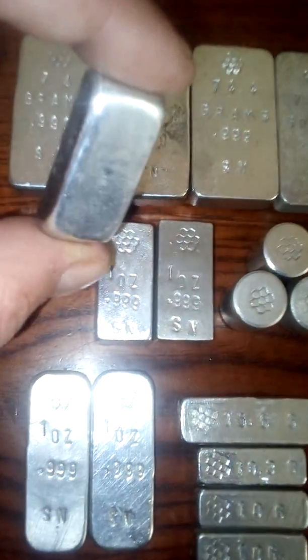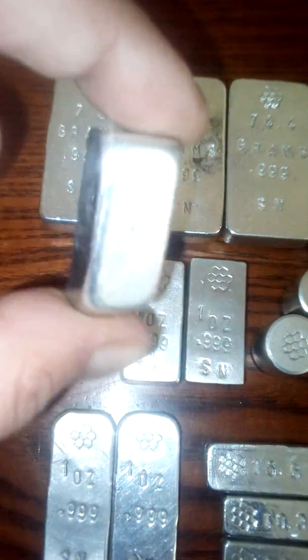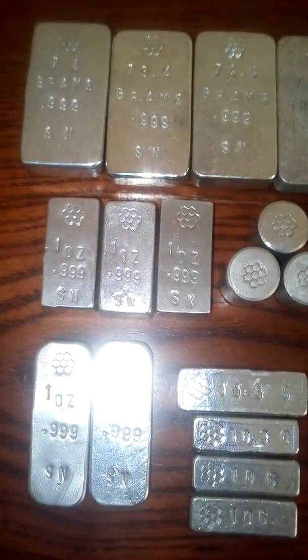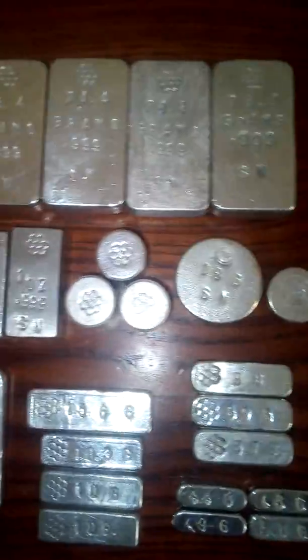There we go — that's a loaf ingot, as you can see. Nice loaf on the sides. These are probably worth a bit more due to the fact they're all individually stamped with different designs, weights, and purities. So probably worth a little bit more than 55 pounds.